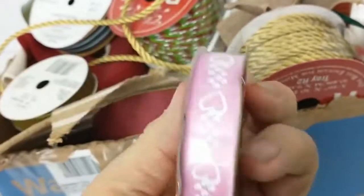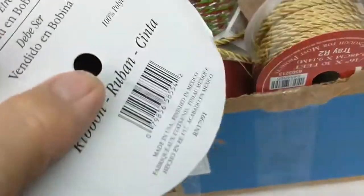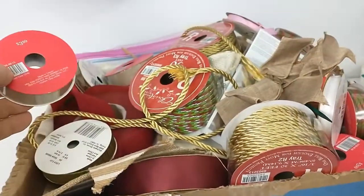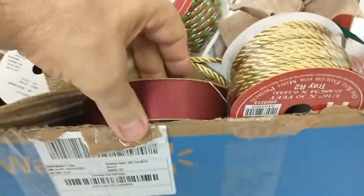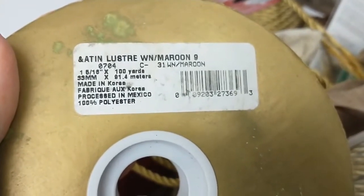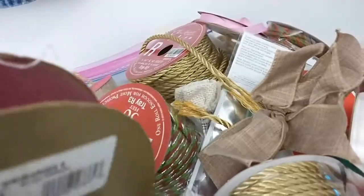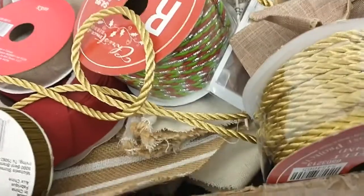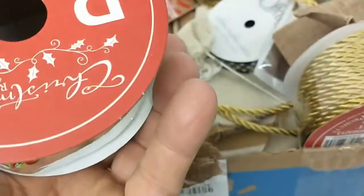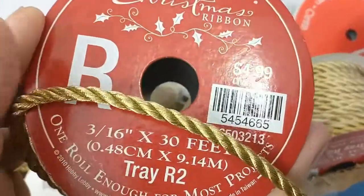It doesn't really say — hearts. You guys know anything about ribbons, let me know in the comments below. I paid nine dollars for this whole box and it's completely full. Some of these things are pretty big. This one says it was nine ninety-nine when they bought it and the thing is still full. That one was four ninety-nine — Christmas time. I guess you tie your Christmas presents up with this stuff.